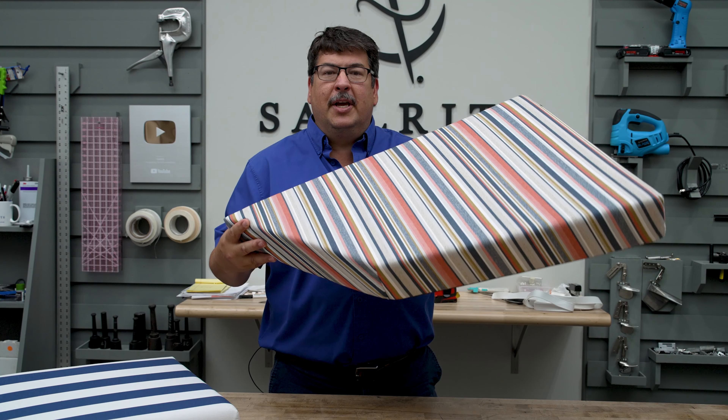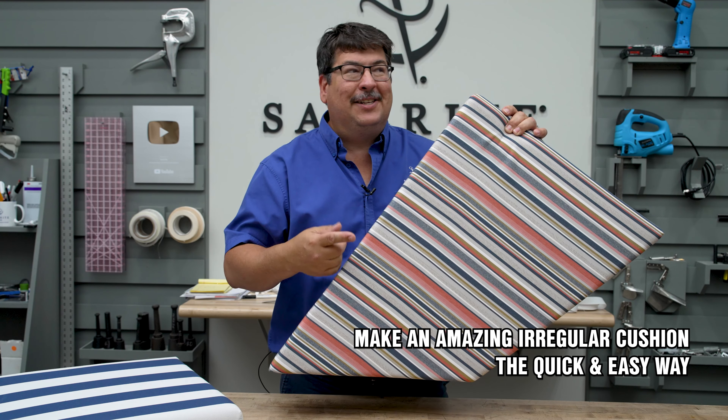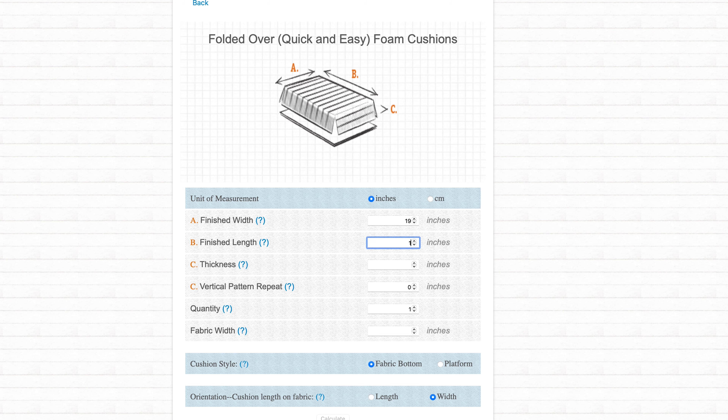The quick and easy box cushion with fabric backing may be the easiest cushion making technique that we know of. The Sailrite fabric calculator for the quick and easy cushion only gives you the ability to make a square or rectangular shaped cushion like we're going to show in this video. However, you can make an irregularly shaped cushion using similar approaches, but you just have to pattern. We have an excellent video showing how to do that — click the link at the top right or in the description below.